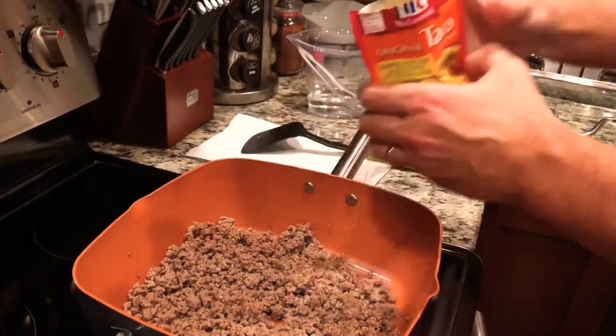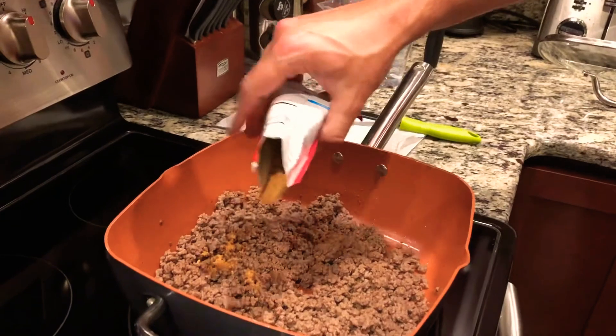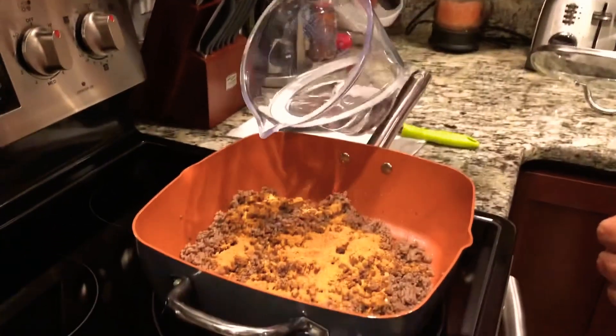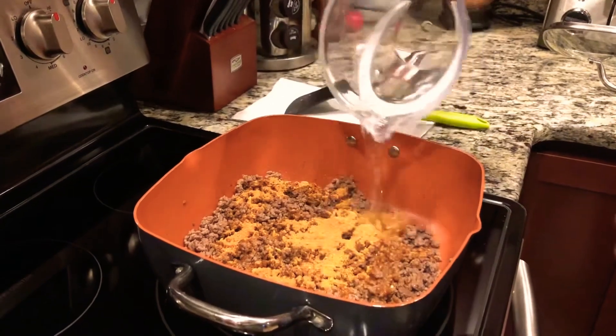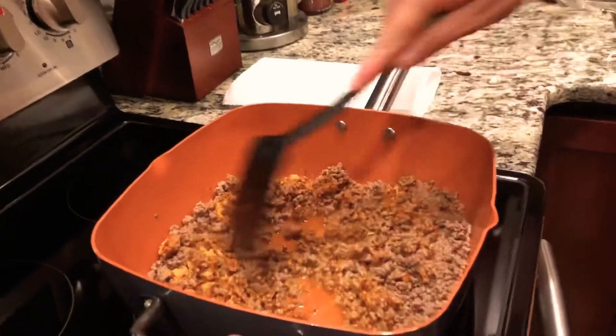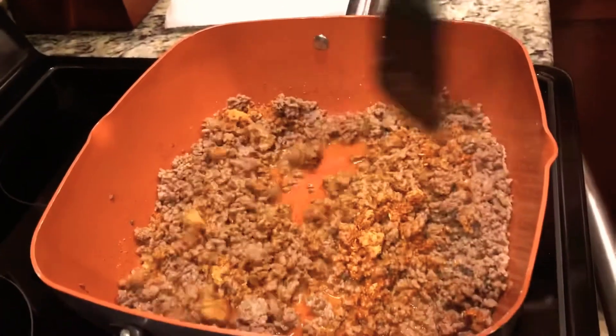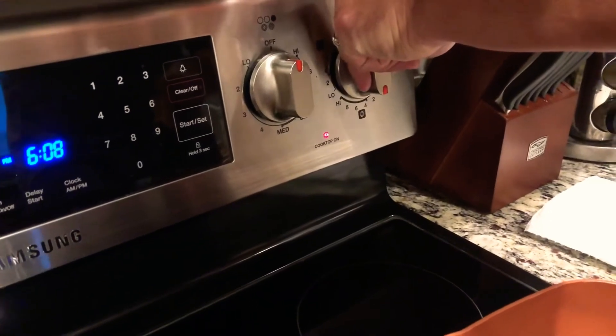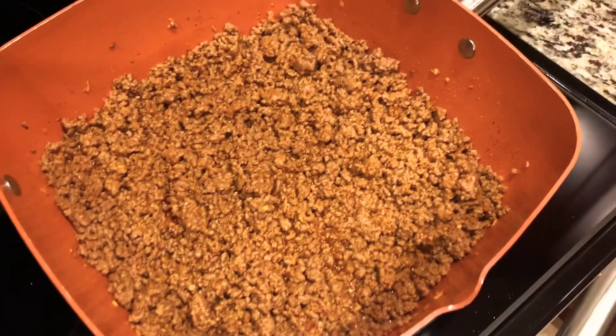Grab your taco mix, spread it around all over the hamburger meat. Add three-quarter cup of water, dump it straight into the pan, then mix this thoroughly. After you mix it thoroughly, set the stovetop to about medium heat.